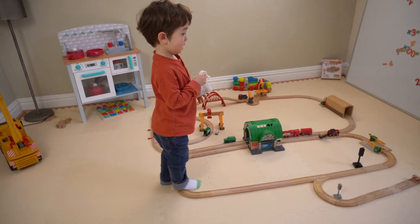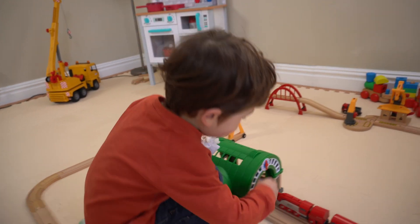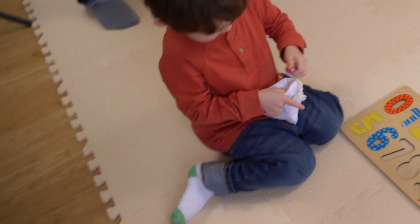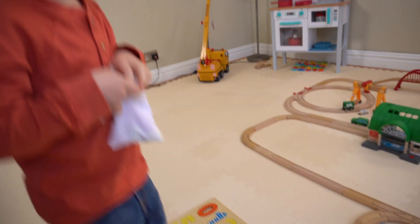There might be something on the tracks. There might be something on the tracks. Can you check? Seven! Oh, seven! Don't stay in the train station. Put the Easter egg and seven in the box.